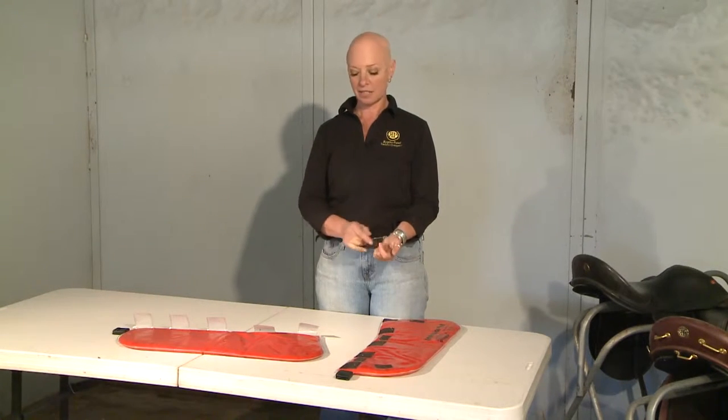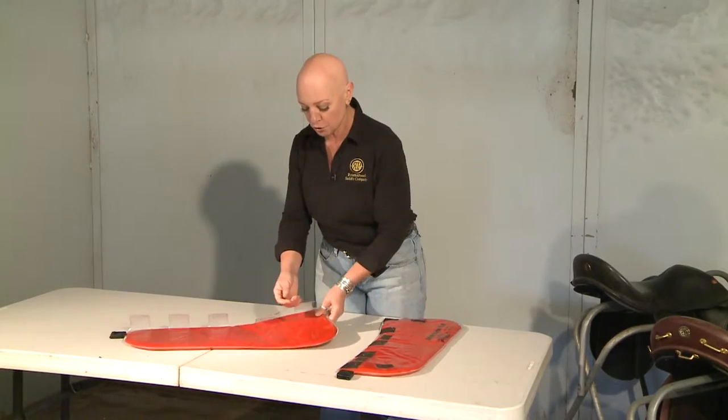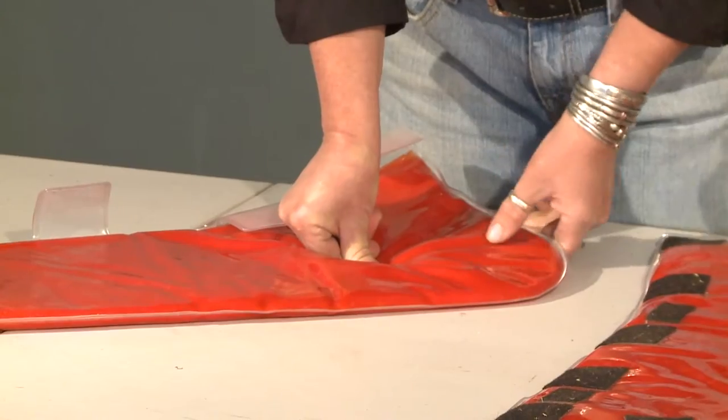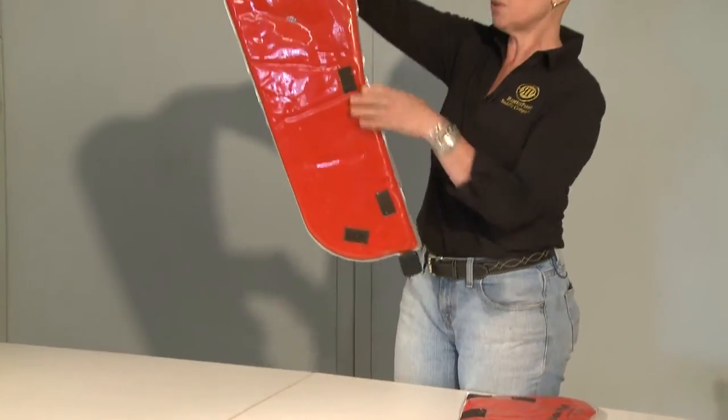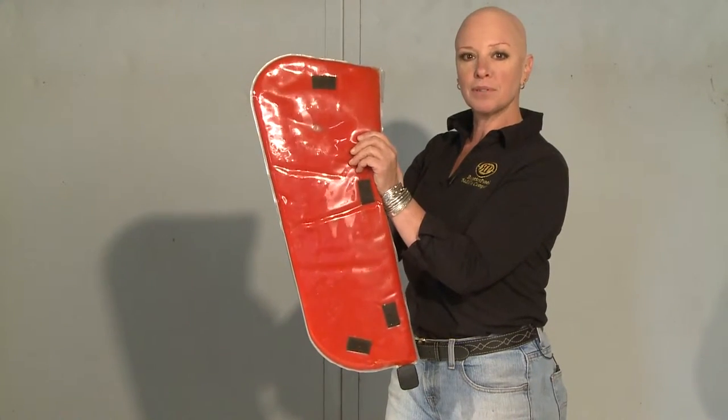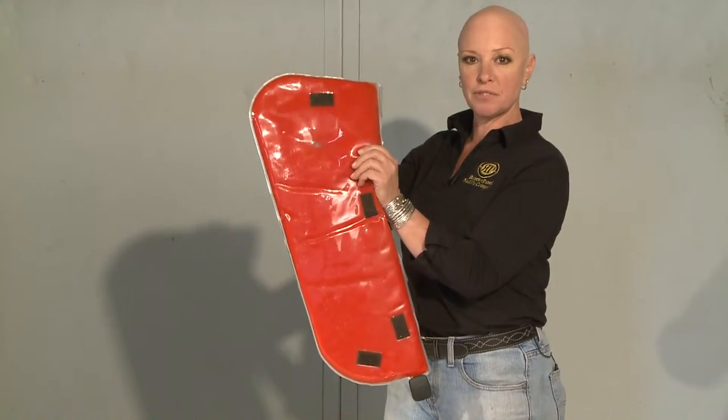The reason you do not want to exceed 25 minutes is that if you have a severe pressure point — which I'll demonstrate by pushing on this pad with my thumb — you'll go all the way down through your pad, making a clear spot, and your horse will have absolutely no protection from the pressures of your saddle.